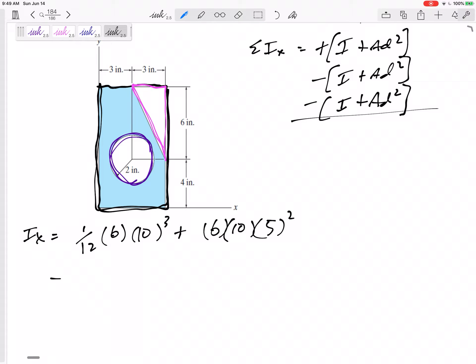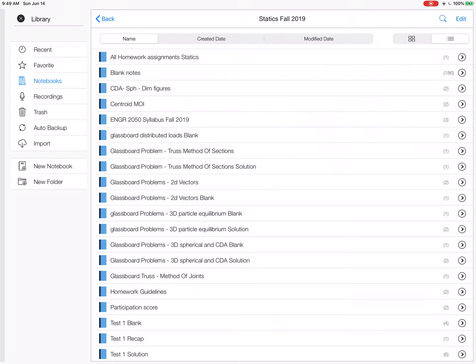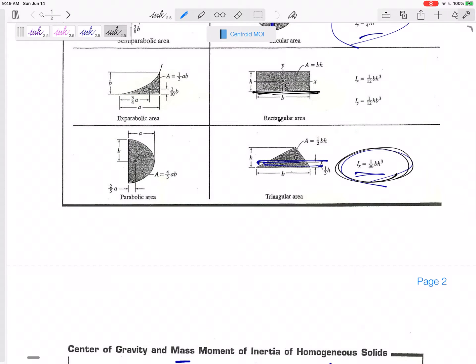Now minus the triangle. Looking at the formula sheet, the moment of inertia of a triangle is (1/36)BH cubed. That is the I about the centroidal axis — the X axis going through the middle of the centroid.